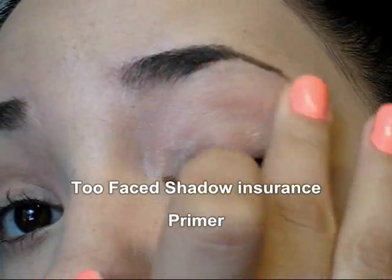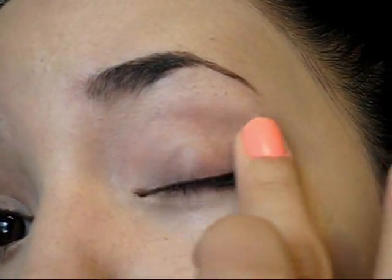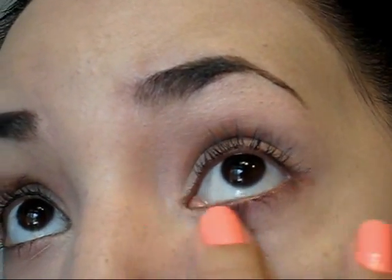Hello everybody, we're going to start this makeup applying a little bit of primer. I'm going to be using the Too Faced Shadow Insurance and I'm going to apply it on my eyelid and also below the lower lash line.